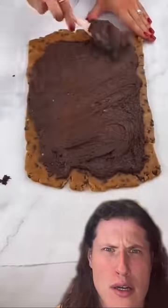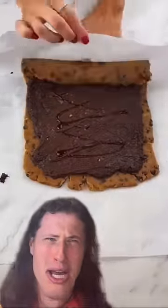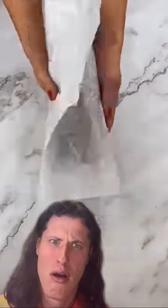Apparently, there's a big rumor about baking cookies. People are saying that if you roll cookie dough until it's flat, and then put brownie mix on top and roll it, then freeze it and cut it into pieces, and bake it,